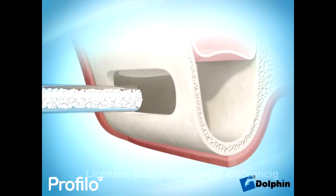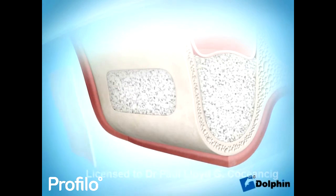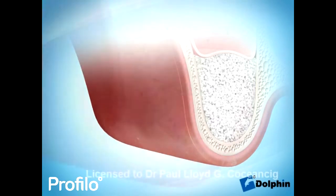We can replace the void we create with off-the-shelf bone mineral and we cover this over with a collagen membrane. Both these materials are covered under your medical insurance.